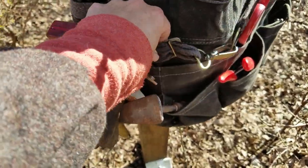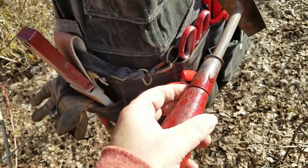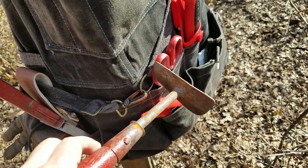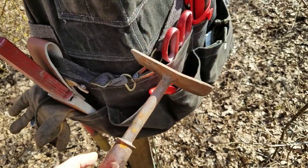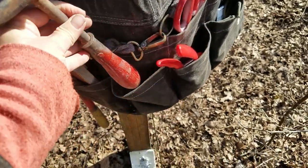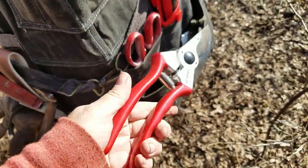This is a hand hoe — a hand digger. If I'm trying to get out small weeds or need a flat surface, I use this. It's the Red Pig brand, made in the USA — I think it's a small company. It was a gift to me and I really like it.